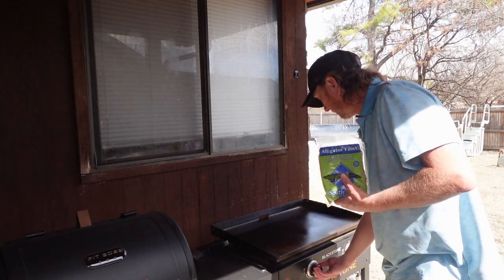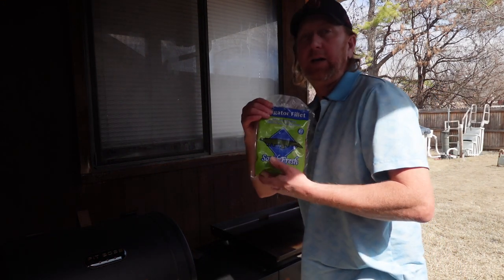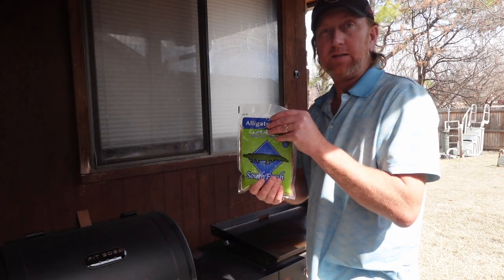I'm just going to go ahead and get this Blackstone fired up, and then I'm going to go ahead and cut this up.